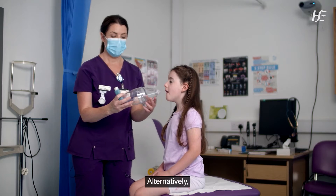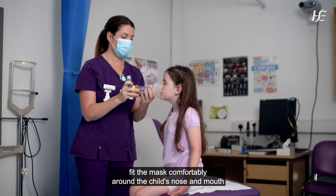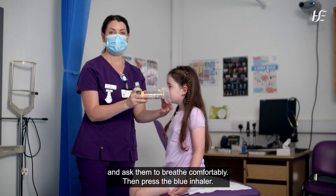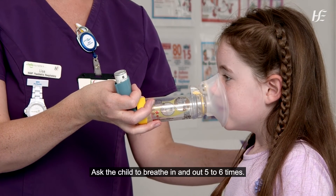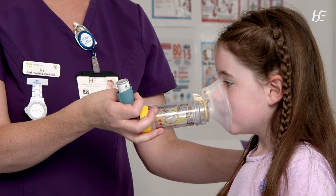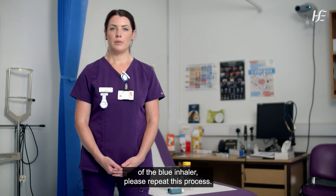Alternatively, if you're using a spacer with a face mask, fit the mask comfortably around the child's nose and mouth and ask them to breathe comfortably. Then press the blue inhaler and ask the child to breathe in and out five to six times. If your child needs a second dose of the blue inhaler, please repeat this process.